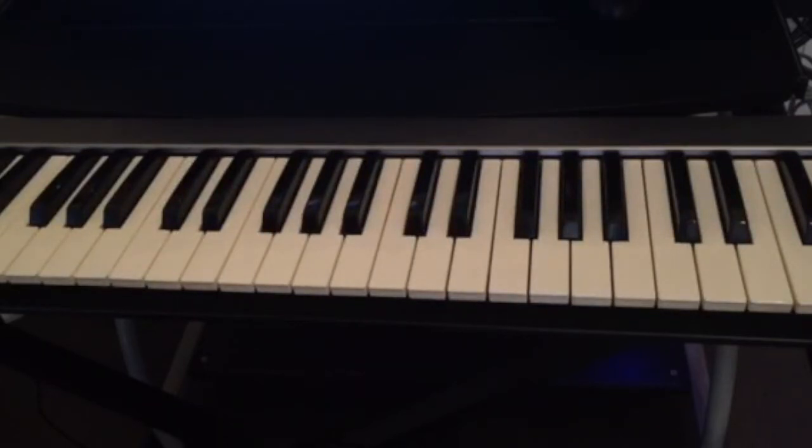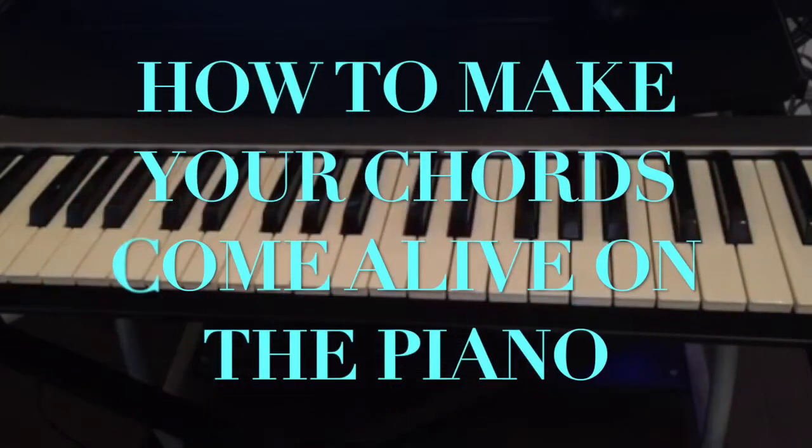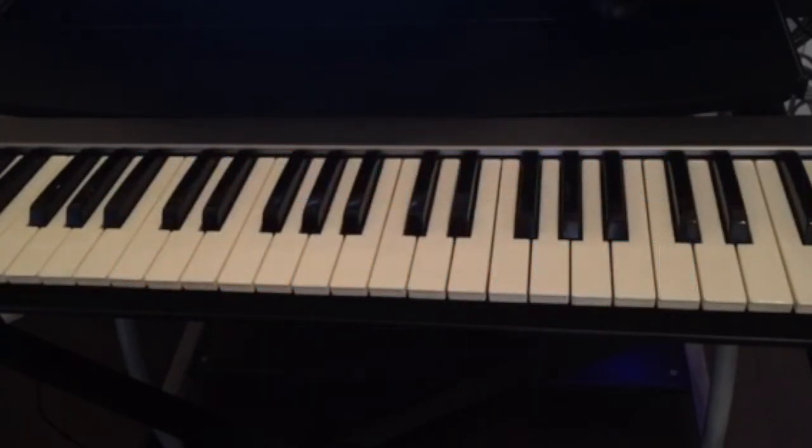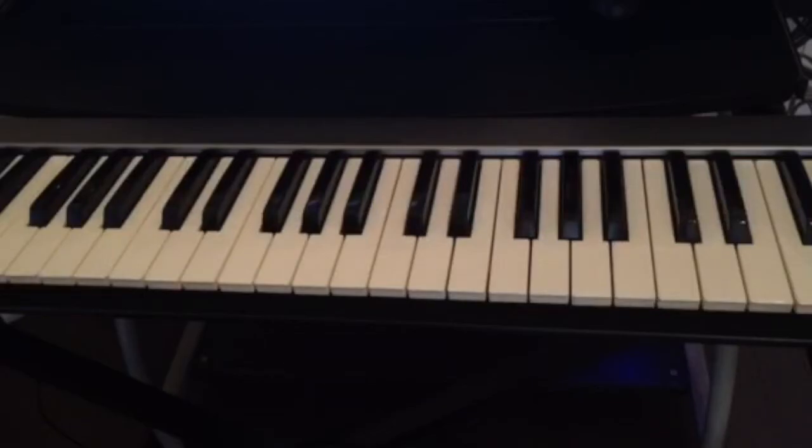Welcome, guys! Today I'm really excited to show you how to make your chords come alive on the piano. This is for all the beginners out there who are just learning their first chord or chord progression. If you feel like those chords sound too simple and you want to add more things to make them sound good, this is the video for you. It's like cooking — if your food doesn't have salt, it won't taste good. Same thing for the piano: the basic chord sounds good, but if you add more things, it can sound better.